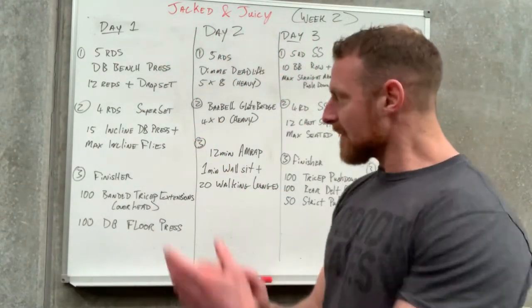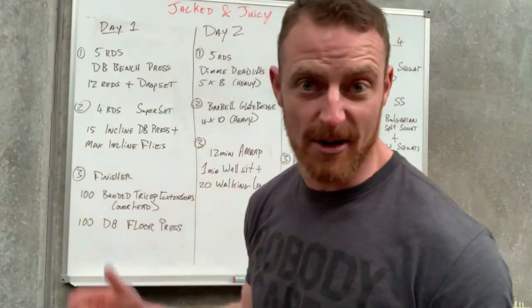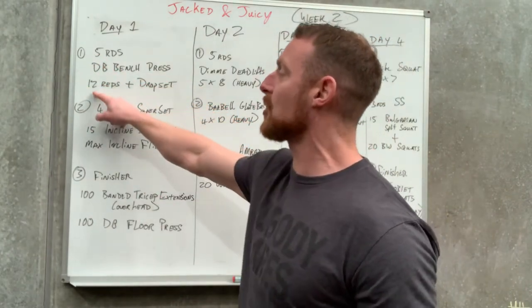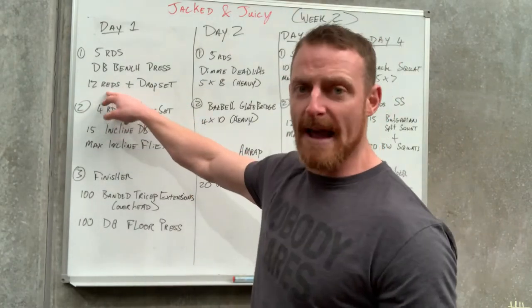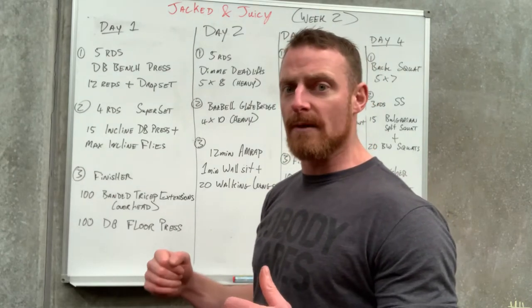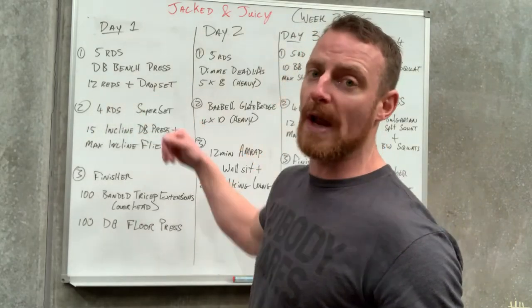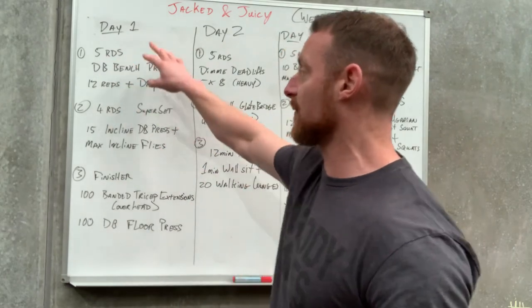Week two, day one is pretty much an all-chest day — Monday is international chest day anyway, so happy days. First thing is five rounds of dumbbell bench press, 12 reps, straight into a drop set. Work up to a heavy weight where those last couple of reps hit failure, then drop down to a lighter weight and rep it out.